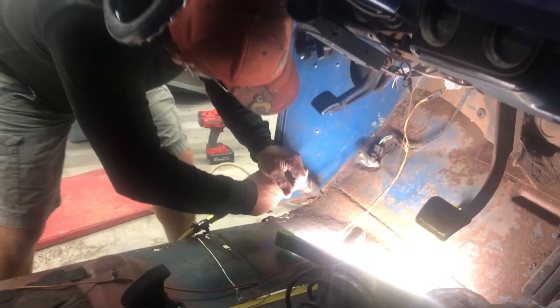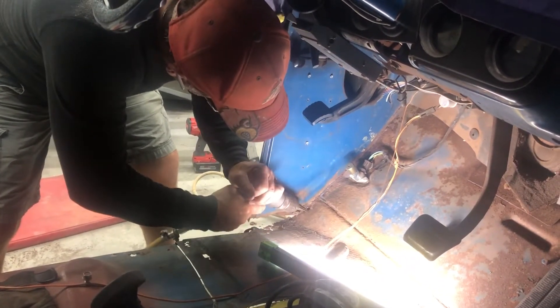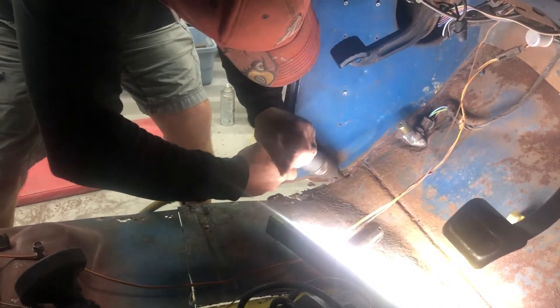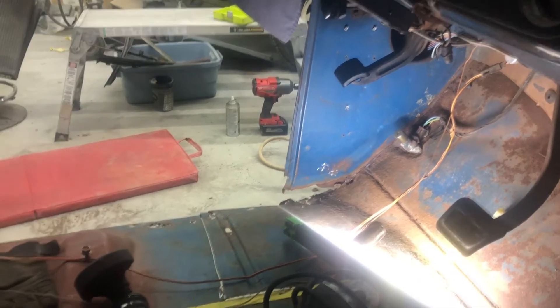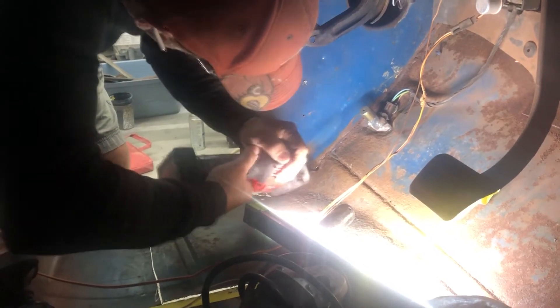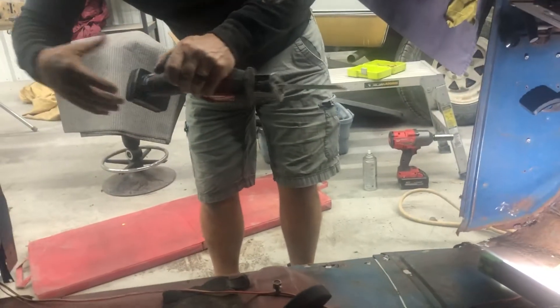I'm making relief holes so I can get the blade in. Such a bad design - I hold this and it pushes the battery off.